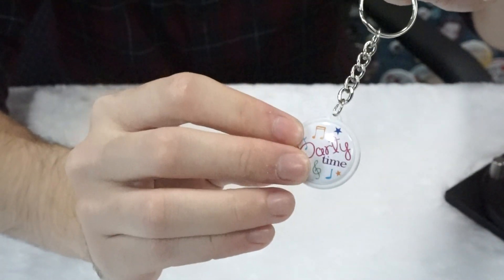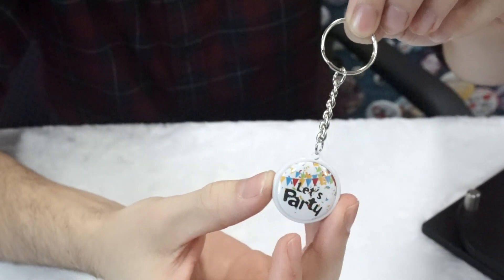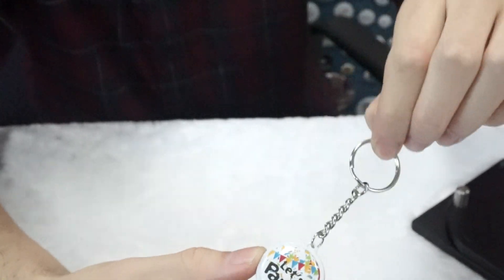Here we have the double-sided keychain in white with one design on one side and another design on the other side. This one's my personal favorite.